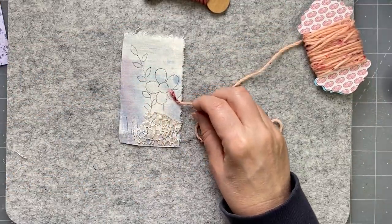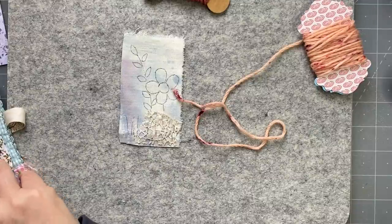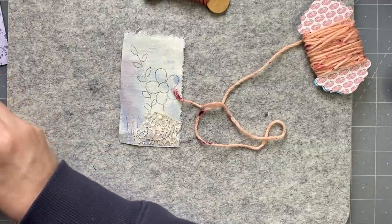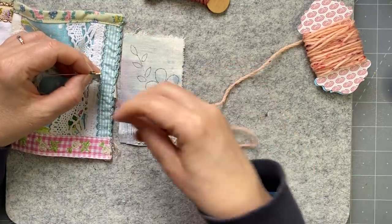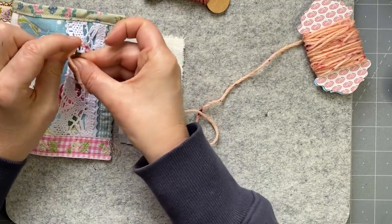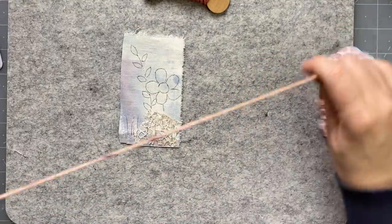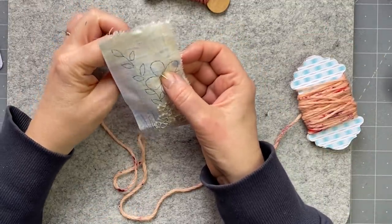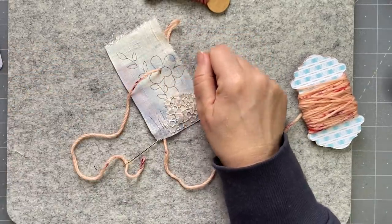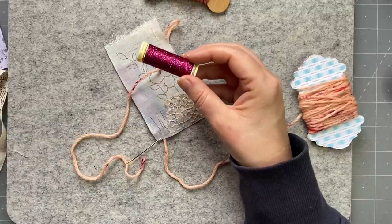I'm going to grab one of my larger-eyed needles and thread it with this. So you can get these on Amazon - apparently you can buy them in quite a big pack. I think I paid probably three or four dollars for one in Australia. So what I'm going to do is come up - you're going to have two needles on the go for this. This is couching. And I've got these sparkly threads - I've been enabled by my sister. These are Gutermann ones. Do I want to go down the sparkly road?